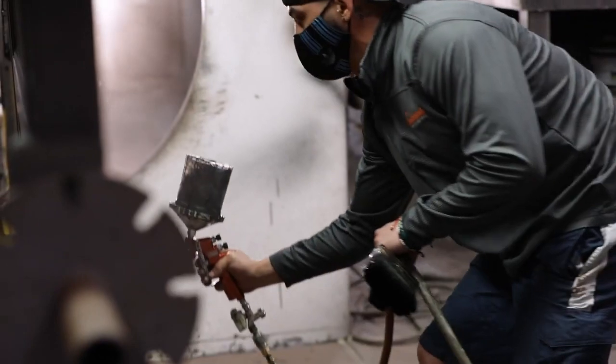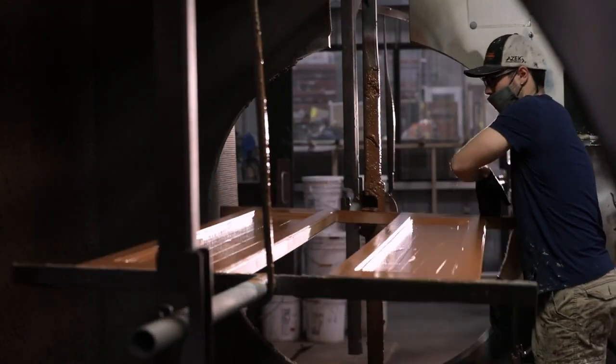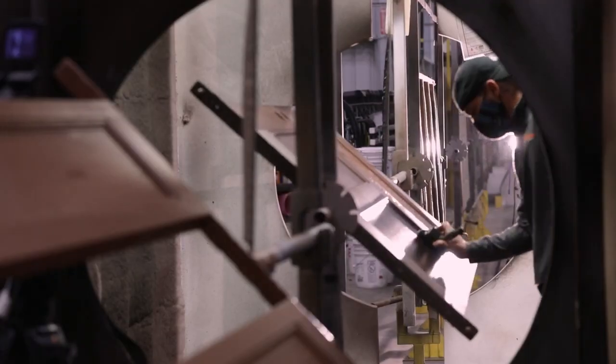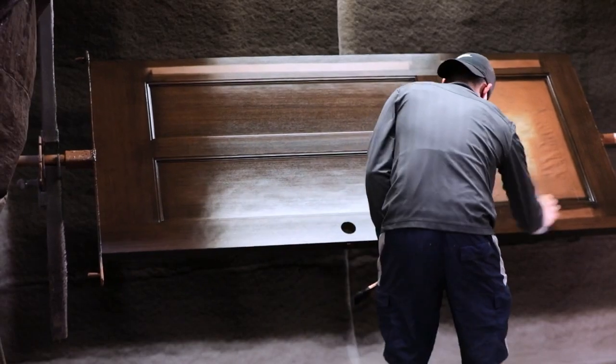Our door goes through a state-of-the-art finishing process. When painted, a solid coat of paint and two topcoats are baked into the door to create consistent, beautiful, durable color. Stained doors get an extra step of a wiping stain, brushed in by hand, to enhance the look of the wood and natural beauty of the grain.